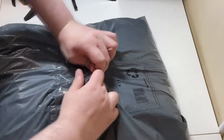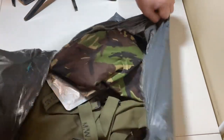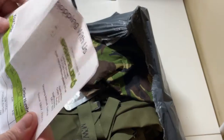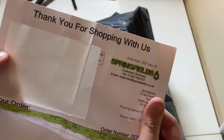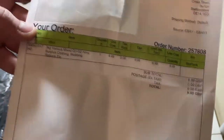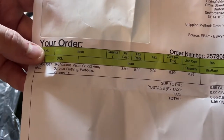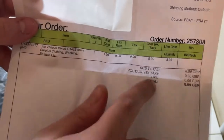Alright, I guess we just make a tear and rip it open. So I'm guessing this is going to be our receipt. Here we go — this is from Springfields. They got rid of my address though, which is good. So here we go: it's a 3kg various mixed army surplus clothing, webbing, ration etc., and it cost £8.99.